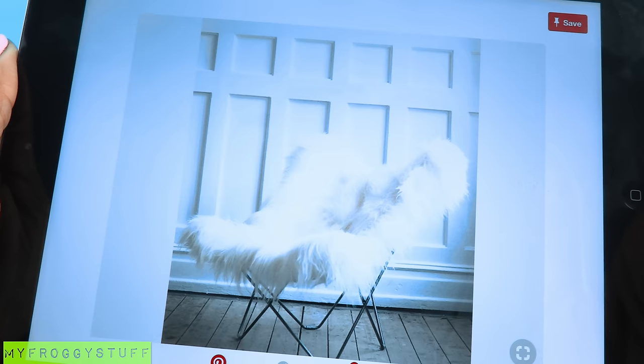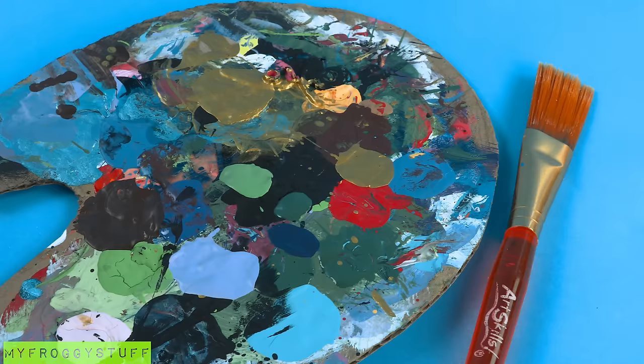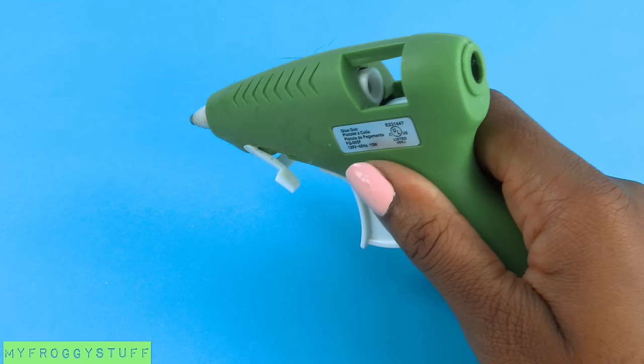Here is a Pinterest inspired craft. Today we are going to make a butterfly chair using wooden dowels, furry fabric, acrylic paint, felt, and glue. Remember to always have adult supervision when working with hot objects.